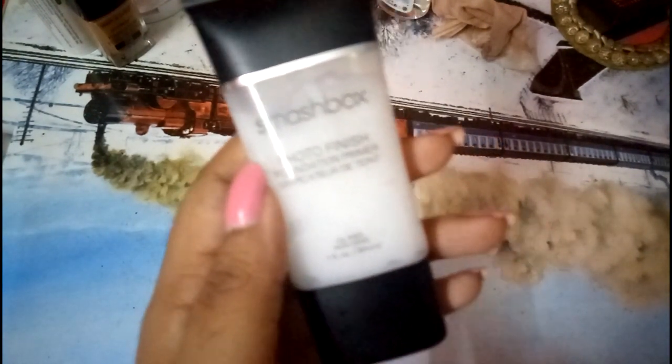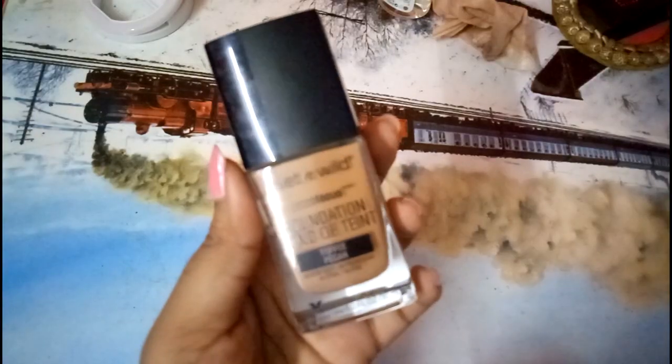Now this is the Smashbox Photo Finish primer — it's a dupe and I've used it quite a few times in my videos. I'll start applying it from the center of my face and then spread it all across. I pretty much like it because it gives a smooth finish.